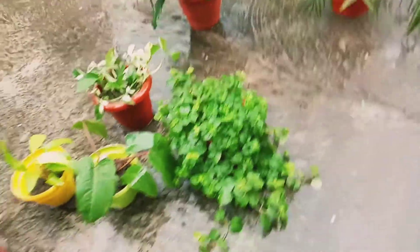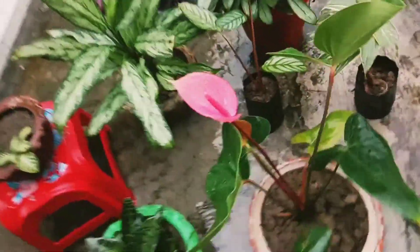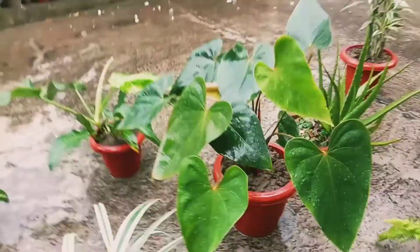This is the aloe vera, a creeping charlie, bamboo palm, peace lily, spider plant. It's called Anthurium, and this is a pink anthurium, this is a pink collection.